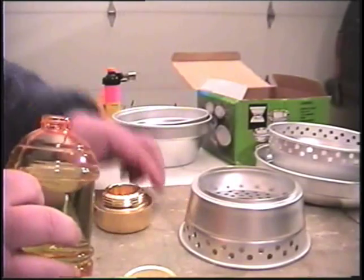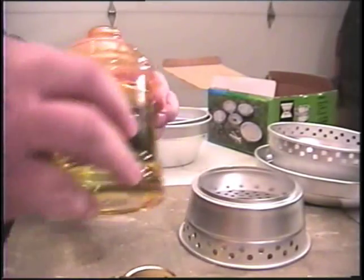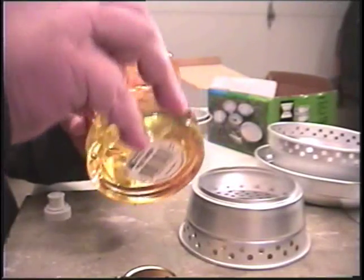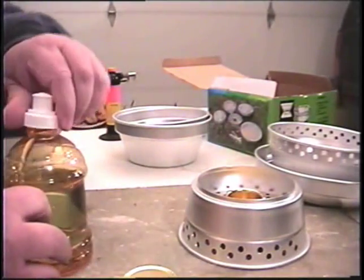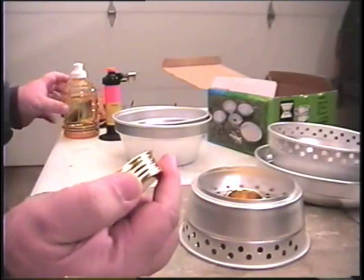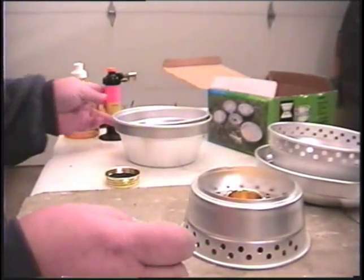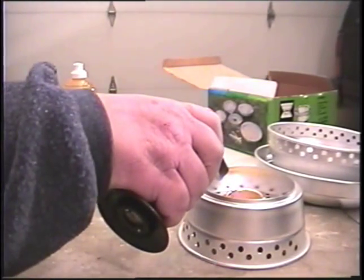There are no instructions with this that I saw, so I'm just going to guesstimate and put a little alcohol in. Set it in there like that. Now unlike the tangias, I have to be careful here — this lid has a gasket on it, so that means no putting it on there hot. There are no simmer rings, but I'm sure I can come up with something for that.